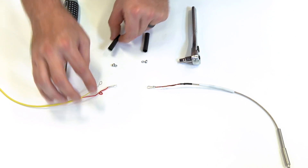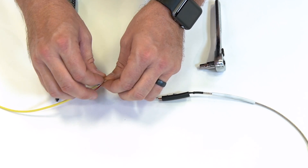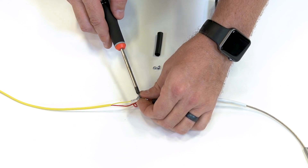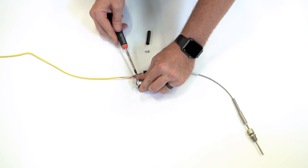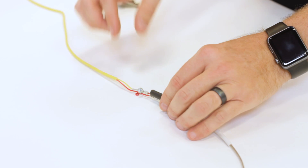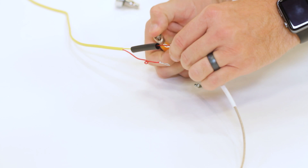The next step is going to be to slide a piece of heat shrink over the longer wire so that we have access to the ring terminal. We're going to use our screw and nut to connect our yellow to our red, and we're going to tighten these down. We want to make sure your ring terminals are in line with one another to make installing the shrink easier. Then slide the heat shrink tube over, ensuring that we're covering both ends of our ring terminals so we have no exposed metal. Take our lighter and shrink this tubing down.